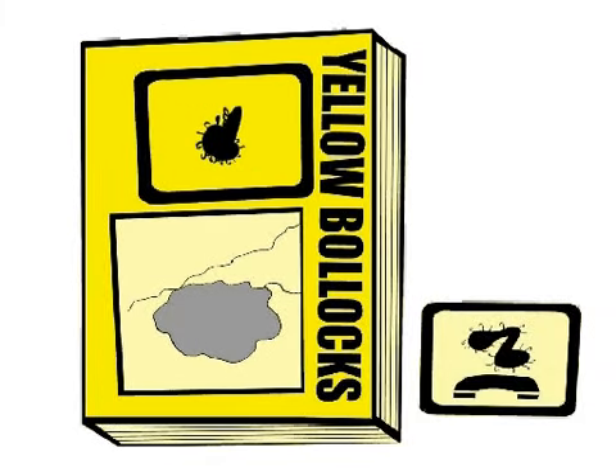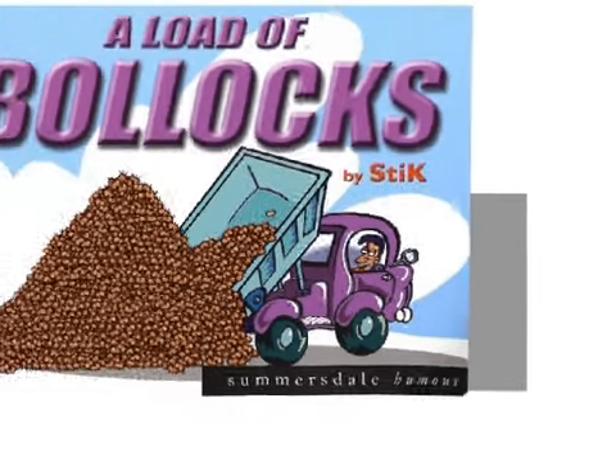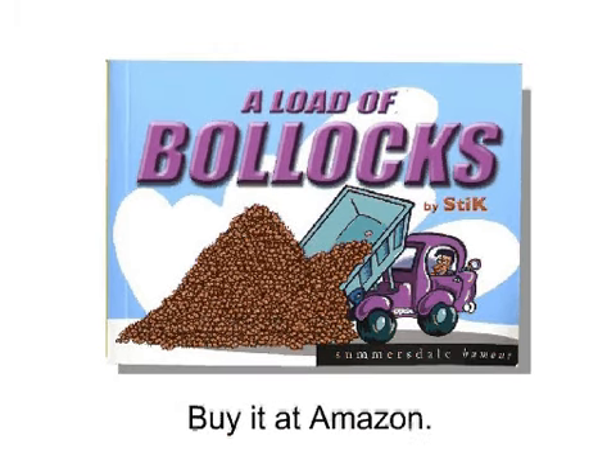And don't forget our phone service, Talking Bollocks. Yellow Bollocks, yellow bollocks. And a load of bollocks — the number one selling book in the bollock book chart. Your bollocks, Yellow Bollocks. Thank you.